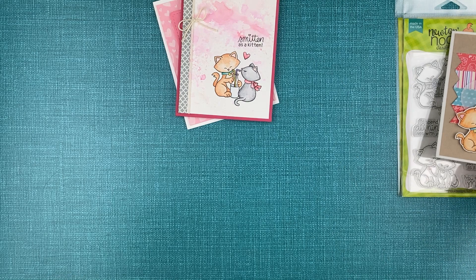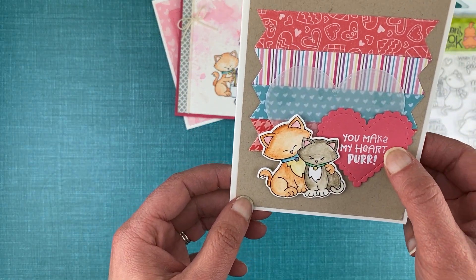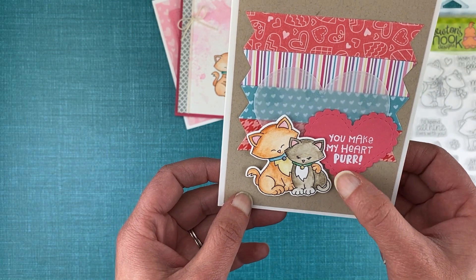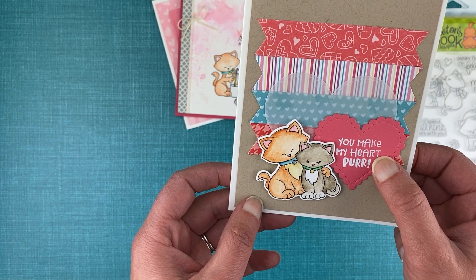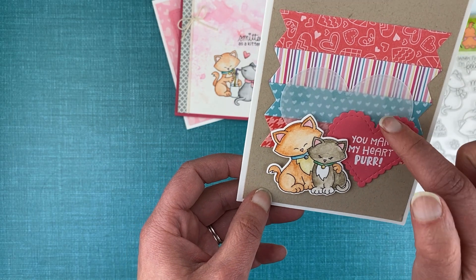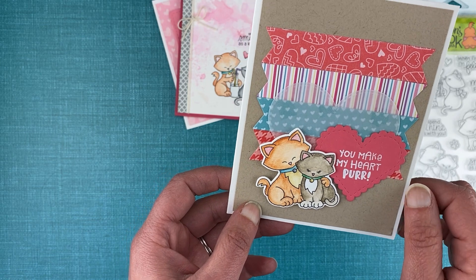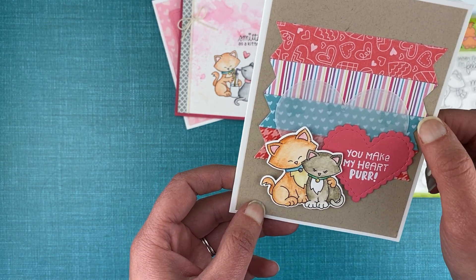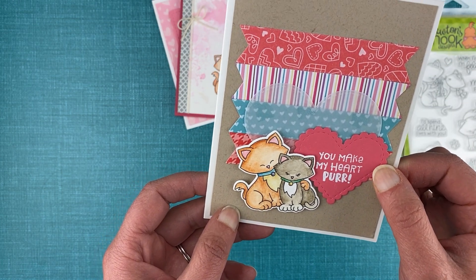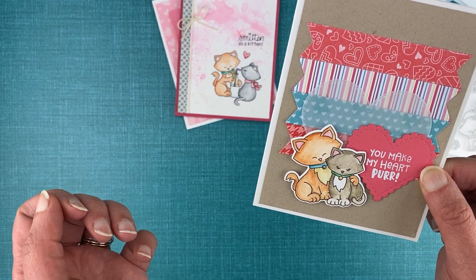The third card features the kitties snuggling together. The sentiment is actually from a different stamp set — it's from Newton's Heart — and I thought it worked great to have a bolder sentiment. I stamped that onto a heart with a scalloped edge, and there's another heart here out of vellum. Those are both from our Heart Frames die set, and in the background I added some pretty patterned papers from our Love and Meow's paper pad, which goes perfectly with these kitty images.